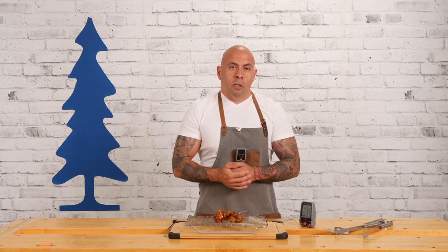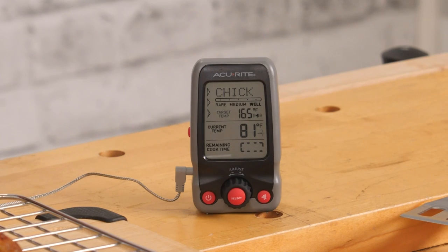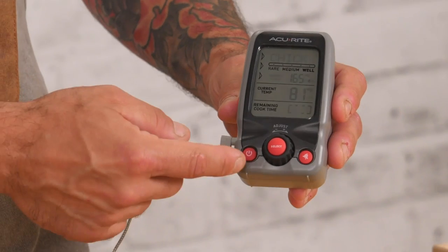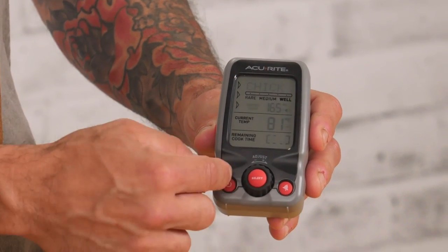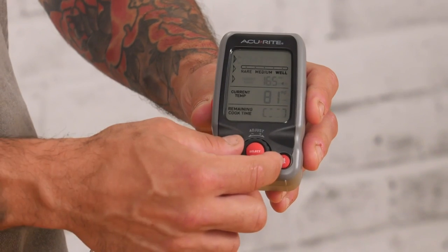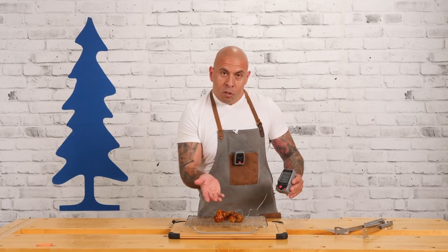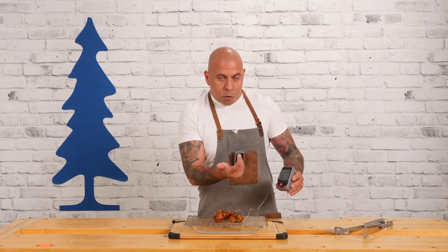So now I'm back from cooking the drumsticks. I was using the Accurite digital cooking thermometer with pager because it helps me monitor the temperature throughout cooking. To set it up, it's super easy. You have the select button right here in the middle. You turn it on, press select, and scroll through all the digital options until you find the protein that you're using. Because we're using chicken, set it on chicken.